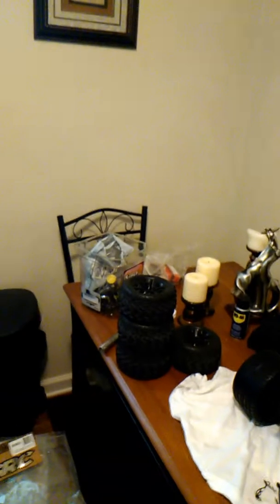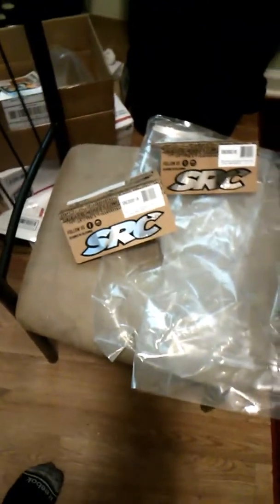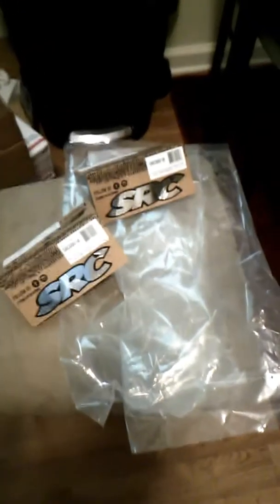Check this out. It just came in. Them SRCs just came in, my boys. There's something in there — you know what I'm talking about — to make this cheetah what it's supposed to be out here.